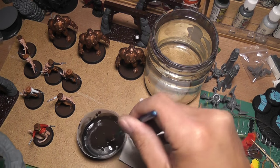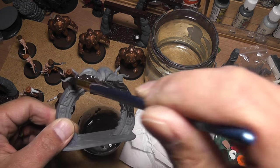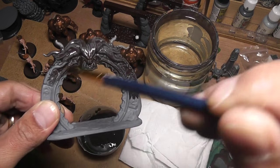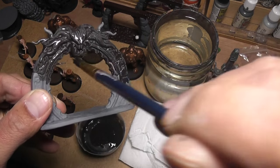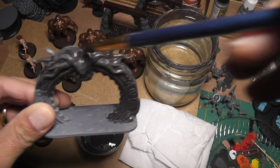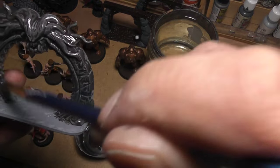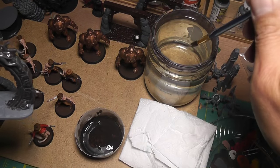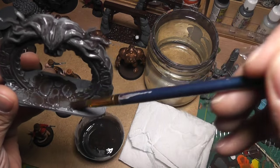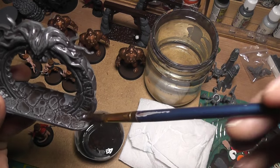Once the mix is where I want it, I go ahead and apply the whole wash onto the figure - in this case the gate. You can see it's sinking mostly into the crevices and it will darken up the whole thing, but we'll go back and paint over these sections once we're done. I do the whole thing including the ground, because as it sinks down it goes into the cracks and provides shading in a really easy way.